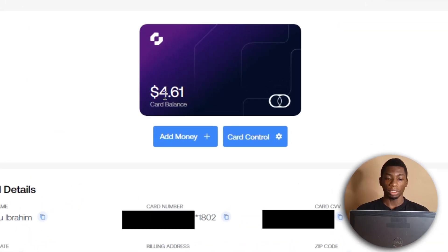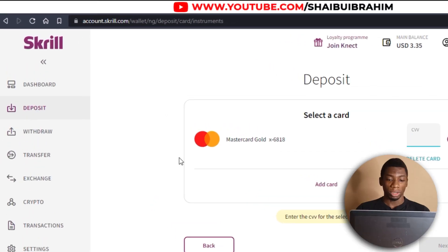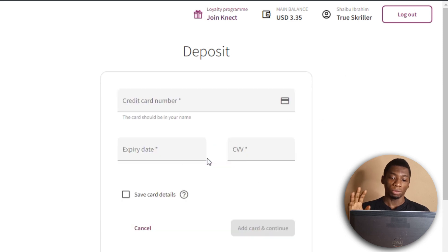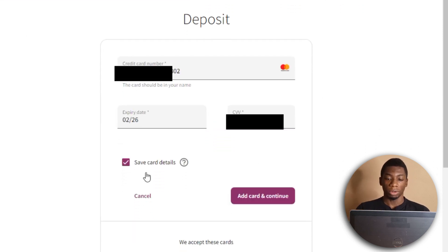Alright, let's begin. The first virtual dollar card I'm going to test is Gray, and as you can see I have $4.61 on it. I'm going to try it with just two dollars, because with Skrill if you want to deposit two dollars you have to add something for their fees. I wish they could just remove the fees from the amount you're depositing, but that's how it works. I clicked deposit, selected credit or debit card, clicked add card, filled up the details, and now I'll click add card and continue.